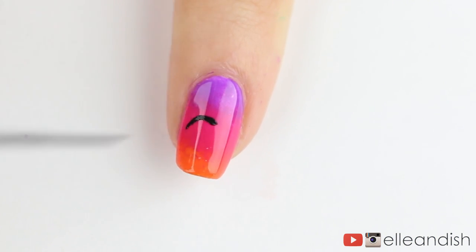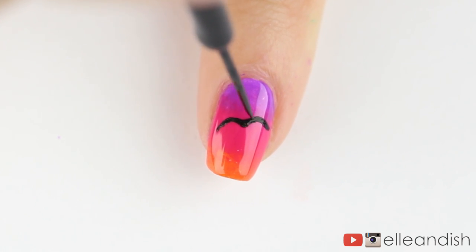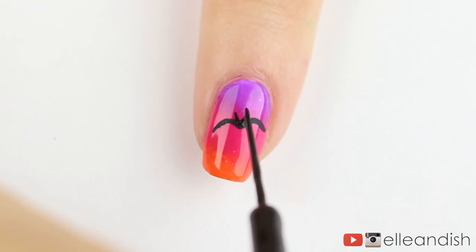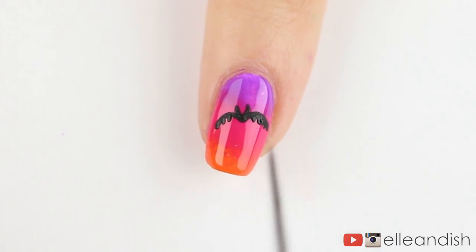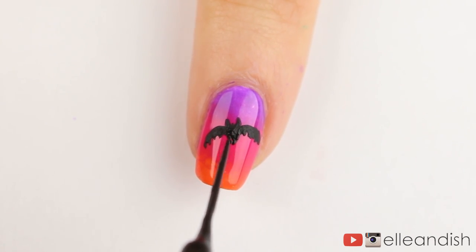Next up, the pinky nail is getting a little bat. Make two curved lines, almost like you're making a seagull. Then add a v-shape to represent the little bat's ears. Let's flesh out the wings underneath to make them a little bit thicker. It looked too much like a bird, so I added a little more weight to the body like so.